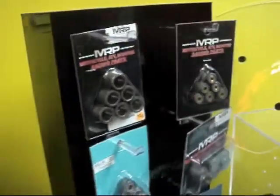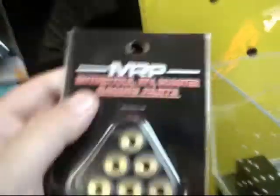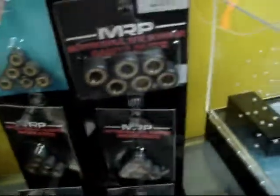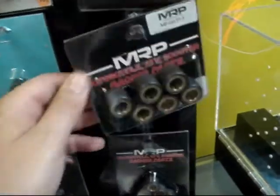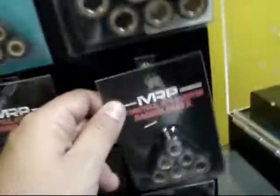MRP sells a wide variety of rollerweights. Here we have different brands, including our in-house brand of MRP. As you can see, we've got small, medium, large — some for every size of rollers out there, from the 500cc and 600cc all the way down to the 50cc Chinese. We got them all.